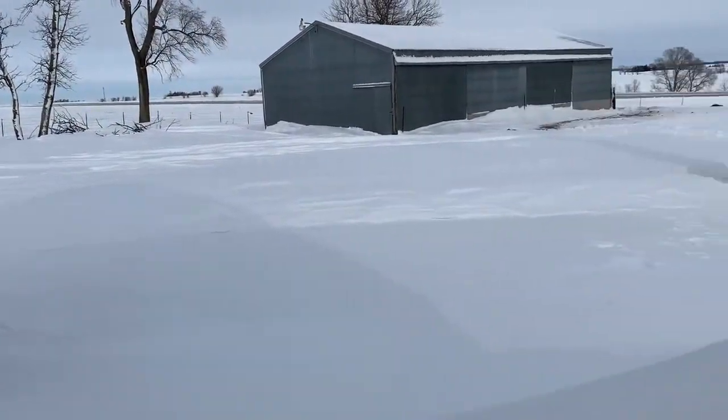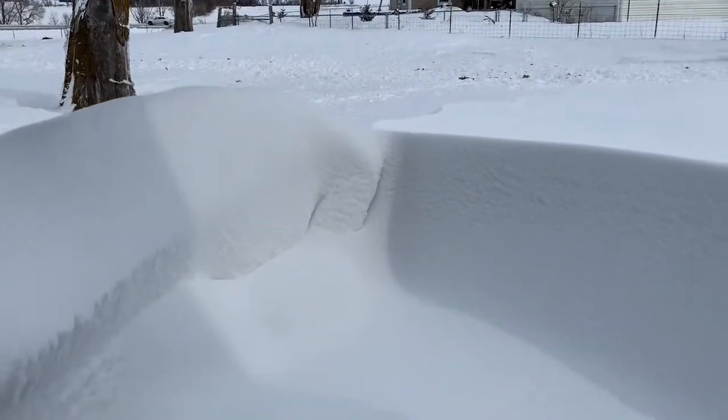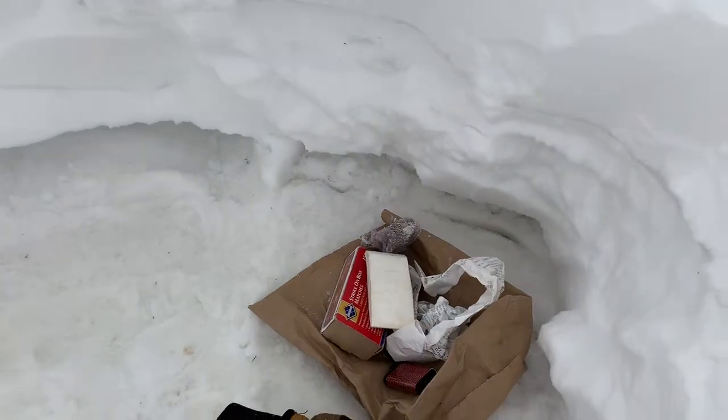As you can see, we got quite a bit of snow here, and there's this drift here that just had a nice little area that I dug a little cave. And we have the burning materials right there.